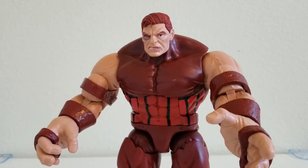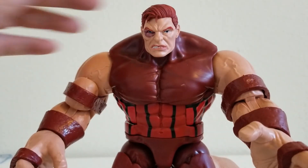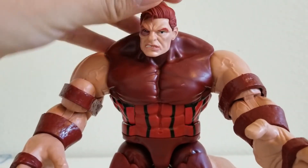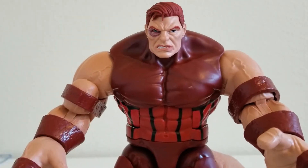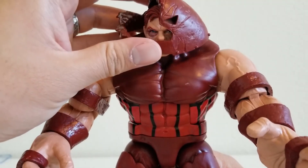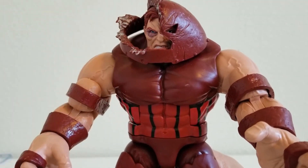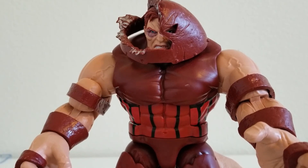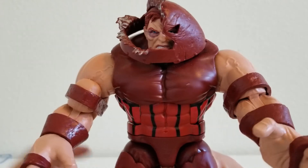All right guys, I am back. Here is the alternate head for Juggernaut. That looks scary, doesn't it? It can move a little bit, not as flexible as the other one, but that is a scary guy. Now we also have this other helmet — his broken helmet. It fits right over the alternate head, just like this. So there you go — it looks like he just got hit really hard. That is the alternate head.